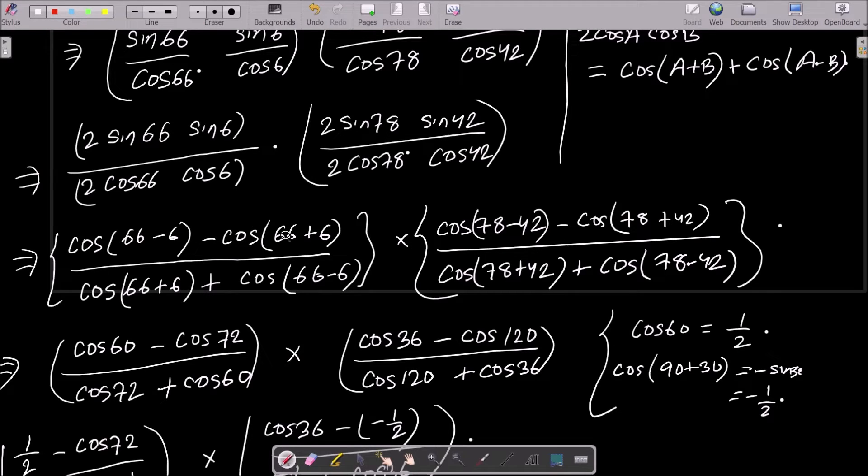Applying the formula, cos(A+B) for 66+6 gives cos72°, and you also get cos60°. For the other combination, 2·cosA·cosB = cos(A+B) + cos(A−B). After calculating, one term comes to 36 and another to 120, giving cos36° and cos120°.